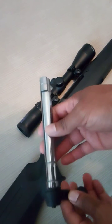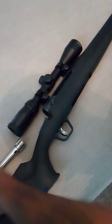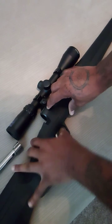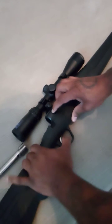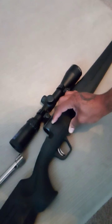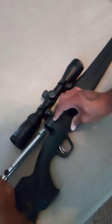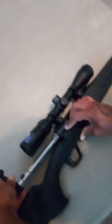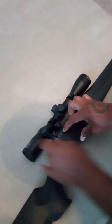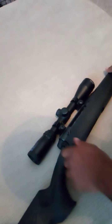This is the bolt. In order to install this bolt, you're going to have to push the bolt lever down and pull the trigger at the same time — that's the only way it's going to go in. Make sure the safety is off as well. Then insert the bolt and slide it all the way in and release. There you go.